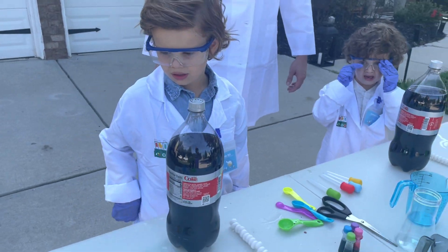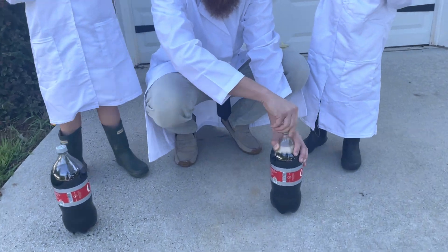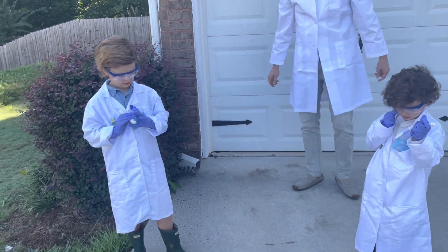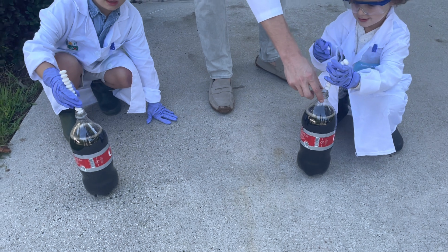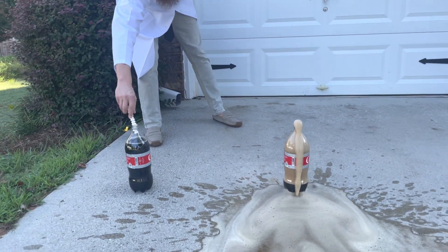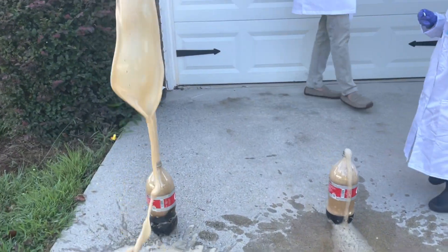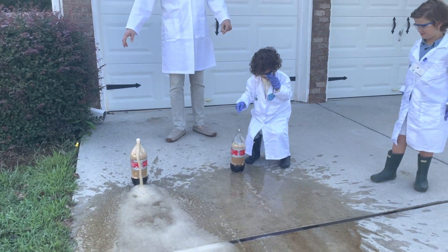Let's do it! Bring your Coke over here. I'll carry the Cokes. Get your Mentos. Put your Coke right here. Hold it right in. Right when you dump it in, you've got to run. Ready, set, go! Oh no — whoa! Oh my goodness. Look, we're making a Coke Lake!